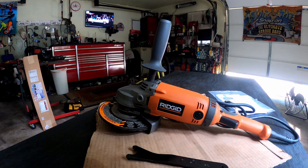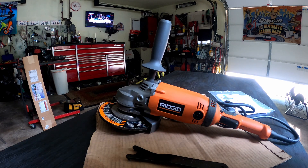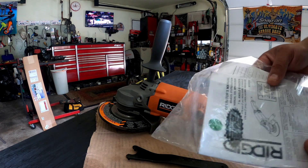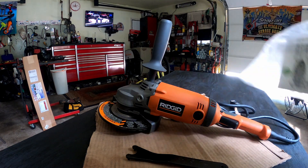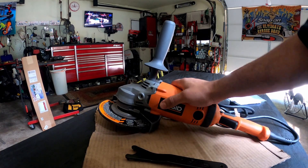All right y'all, welcome back to Philly D's Garage. Today I got a real quick product review — I got the Ridgid 7-inch angle grinder, part number R10202. As you can see, this thing is massive.